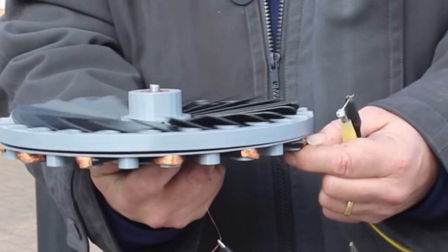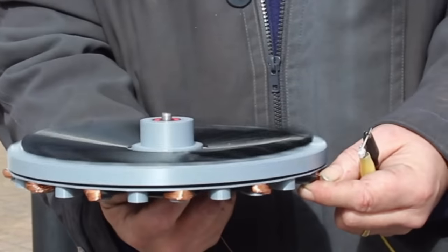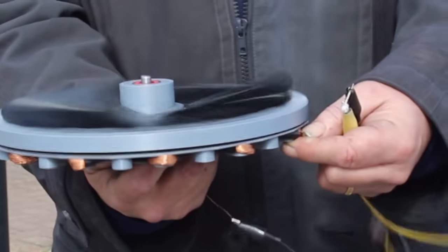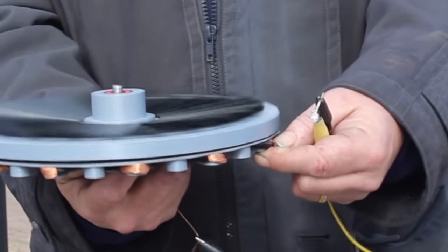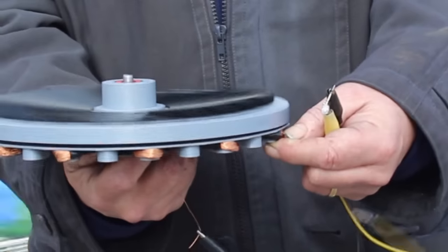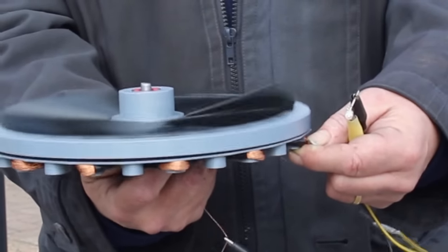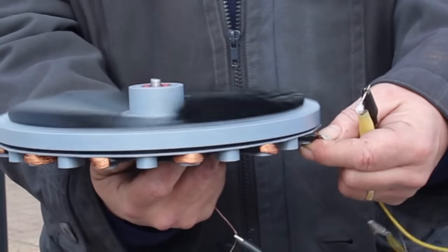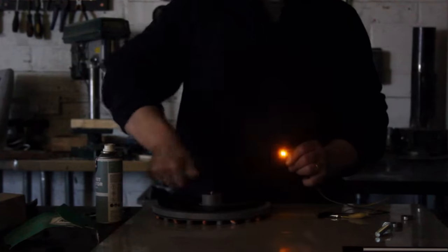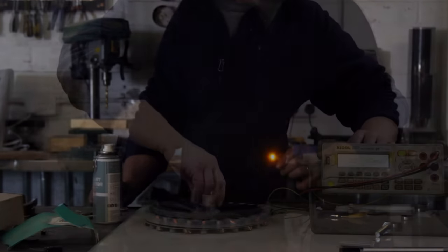I've attached an LED to it, so I'll take it out in the wind and see if we can light the LED. It's spinning like crazy and that LED is definitely lighting — that is awesome! It's a bit of a pain to hold; I should have a handle on it really. So it worked in the wind — let's take it inside and have another look. I'll give it a spin and we'll see what kind of light we get from it.